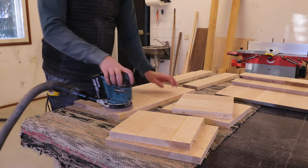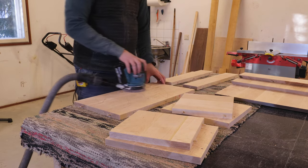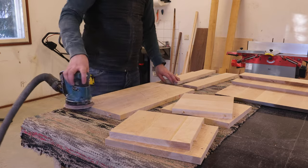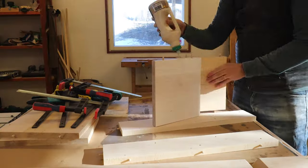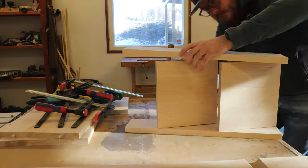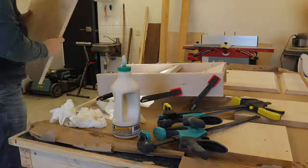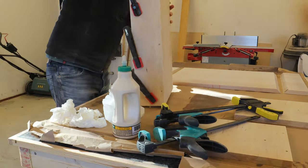After all the pieces were cut and ready, it was time to do some sanding before the assembly. If you've made it this far, I think this is a good spot to remind you that if you are enjoying the video, remember to leave it a like and subscribe to the channel to see more videos like this.